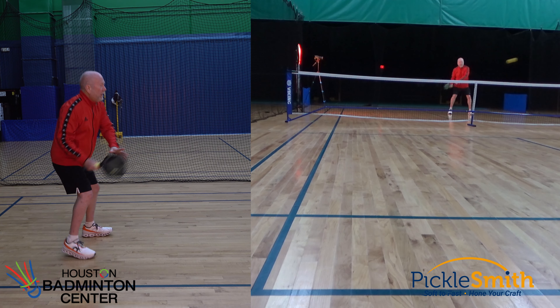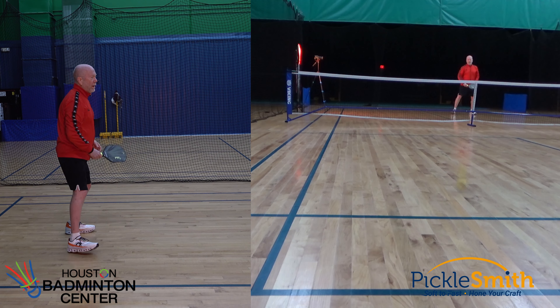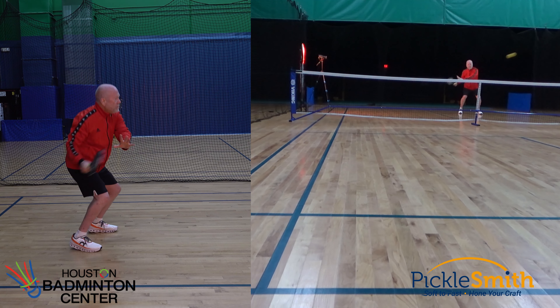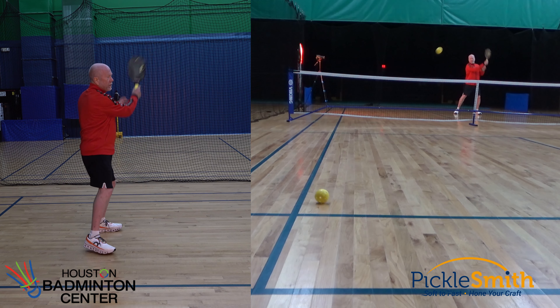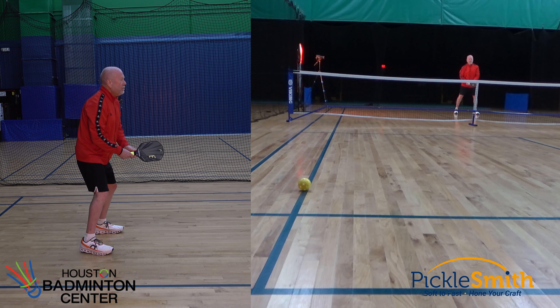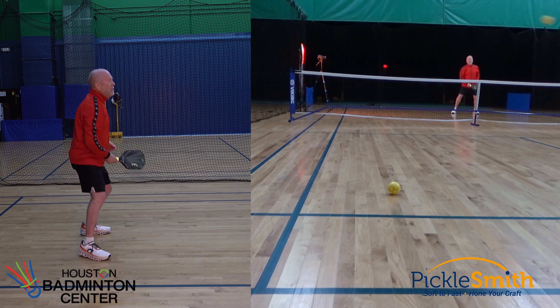Alright, so I'm in no man's land, trying to take these volleys out of the air. If I practice this, then I may be better in a game when I have to do this and control it. I'm trying to exhale every time I hit. Trying to be relaxed, let the paddle do most of the work. I'm not trying to power through this ball — I'm really just trying to control this, trying to move.